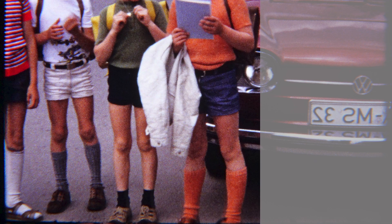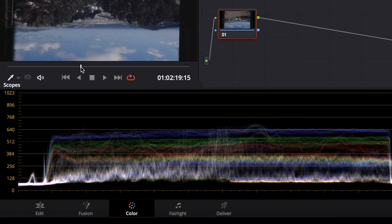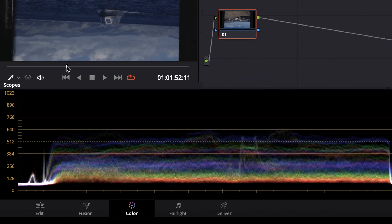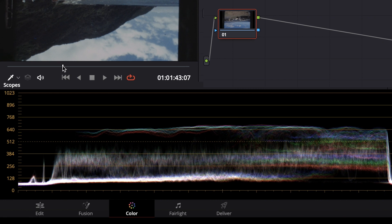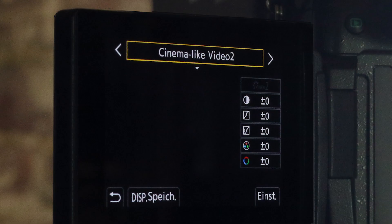This means that, if desired, you can record with a very flat color profile, which later offers all the possibilities for color editing in post-processing — for example, if you're a color grading professional who works with DaVinci Resolve. There are also pre-installed cinema-like presets on the Mark II that can be used to create different looks.